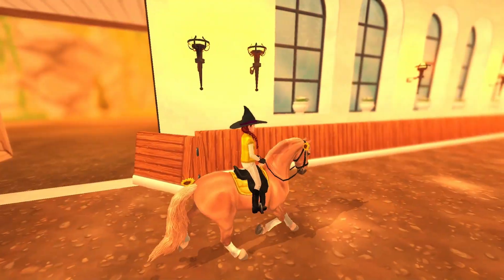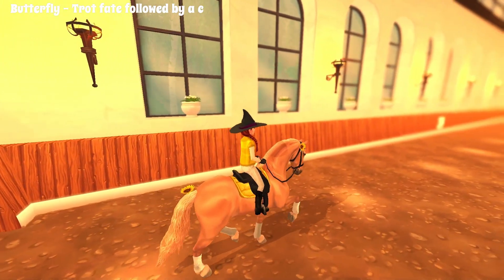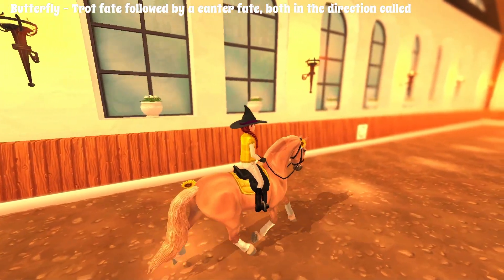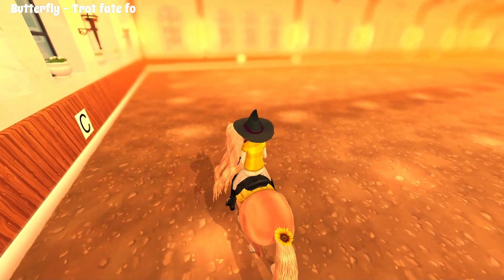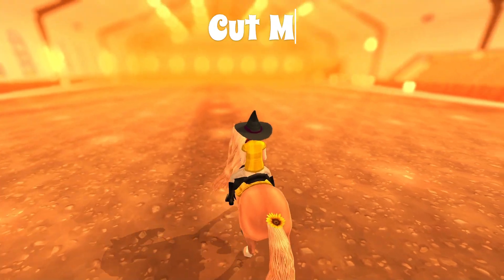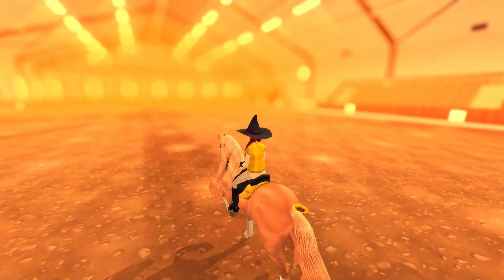Butterfly is a trot movement performed in both directions. To start, we're going to want to cut in the middle, which can be either A or C, or a couple of different spots — you can pretty much cut wherever you want.